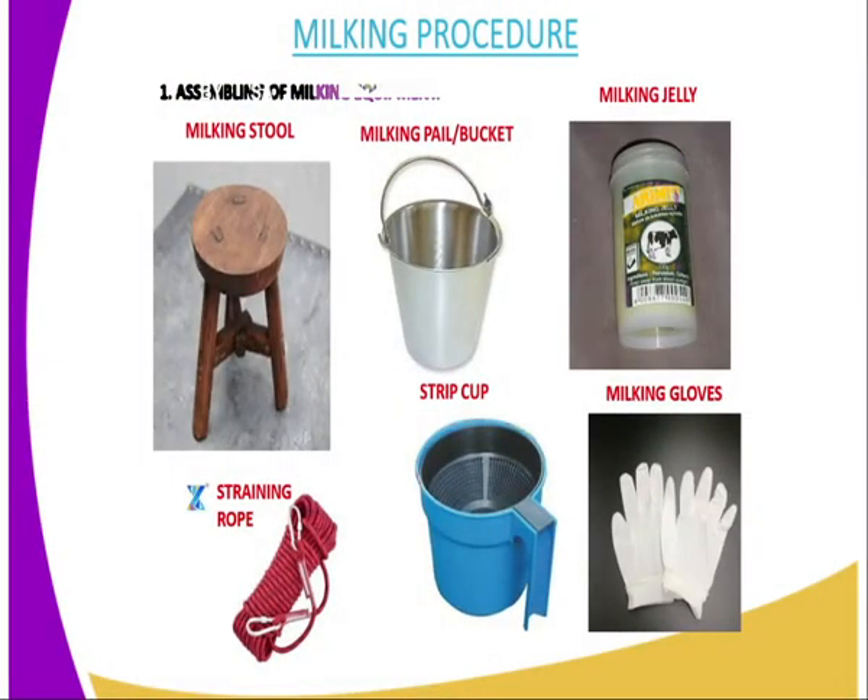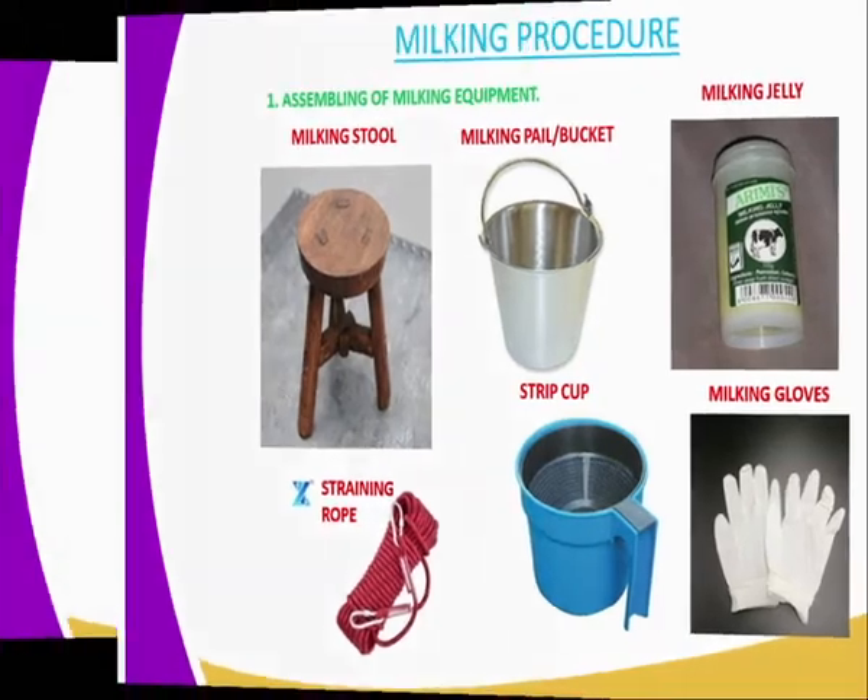The milking procedure includes, number one, assembling of milking equipment. The milking equipment includes the following: the milking stool, the milking bucket, the milking jerry, the straining rope, the strip cup, and the milking gloves. Some people normally use gloves, but it is not a must. However, it is advisable to use a cloth to prevent friction between the hand and the teats, because when there is friction the animal will feel pain, creating a negative environment which will interfere with the milk let-down system.